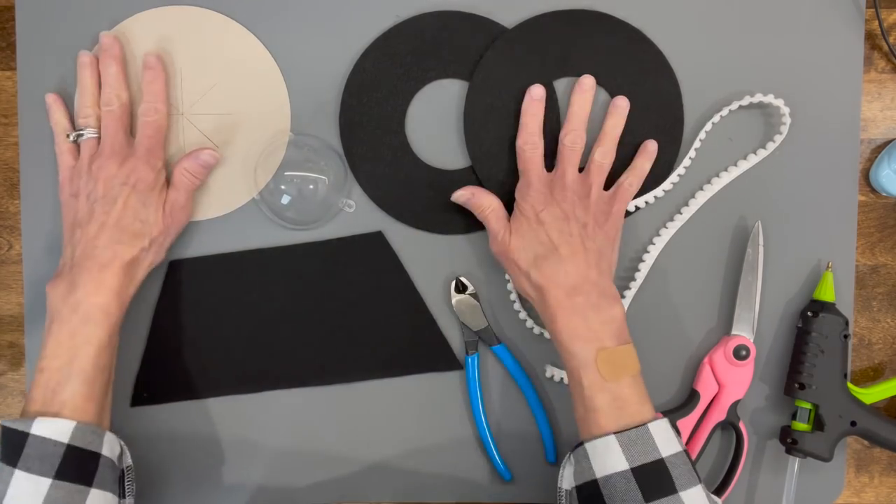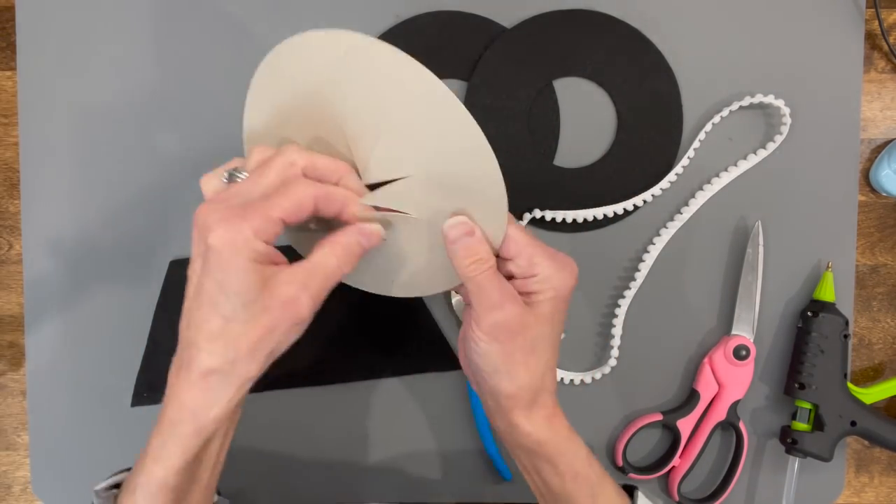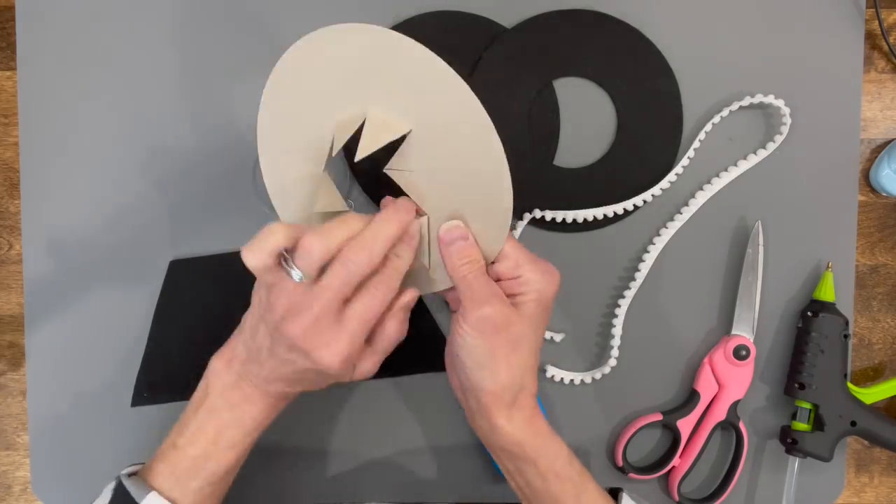Let's get started. First I went ahead and cut all my pattern pieces out — I've given you the pattern below. The little lines on the paper are for the score lines, and you're just going to score those and then peel those back.